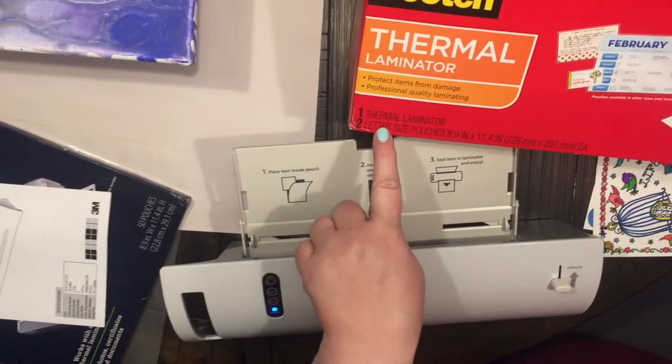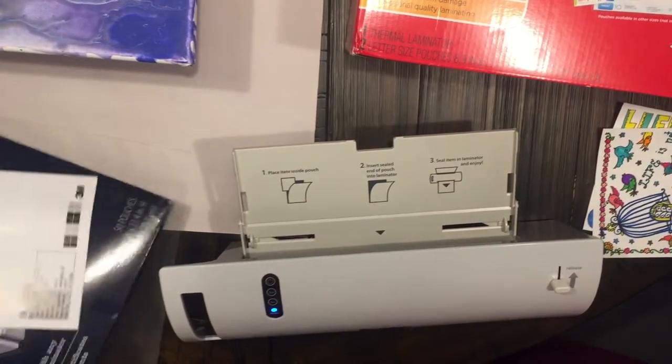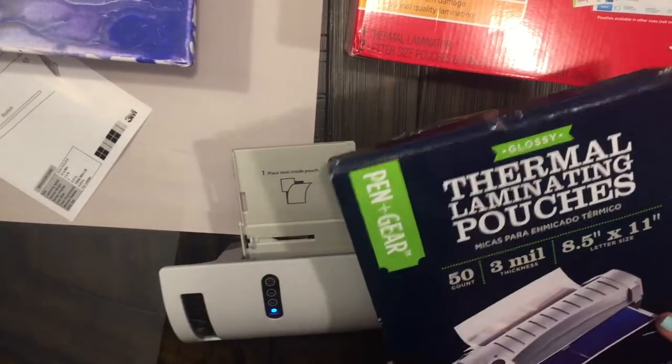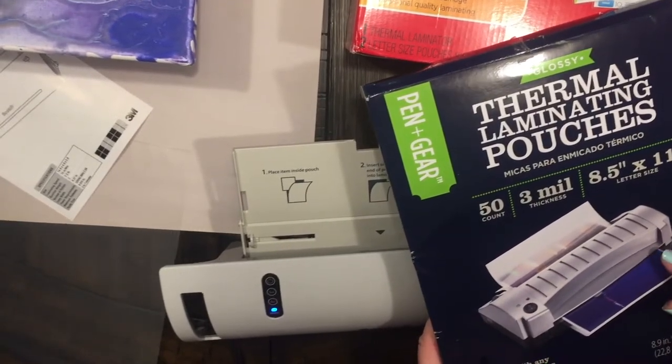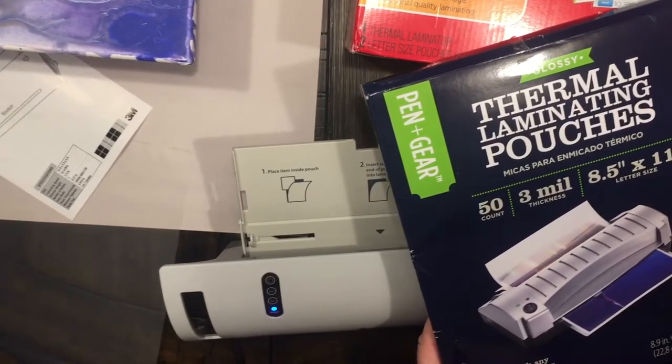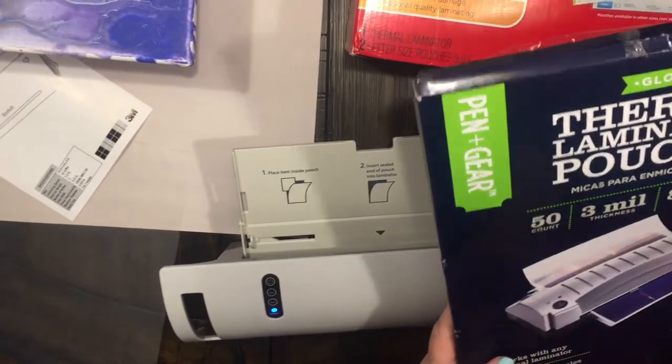It comes with the laminator and then two letter-size pouches — well of course that wasn't going to be enough, so I did pick up some more thermal laminating pouches. There's 50 of these and they are letter size, works with all laminators, and this was super cheap too — I think maybe like $10.